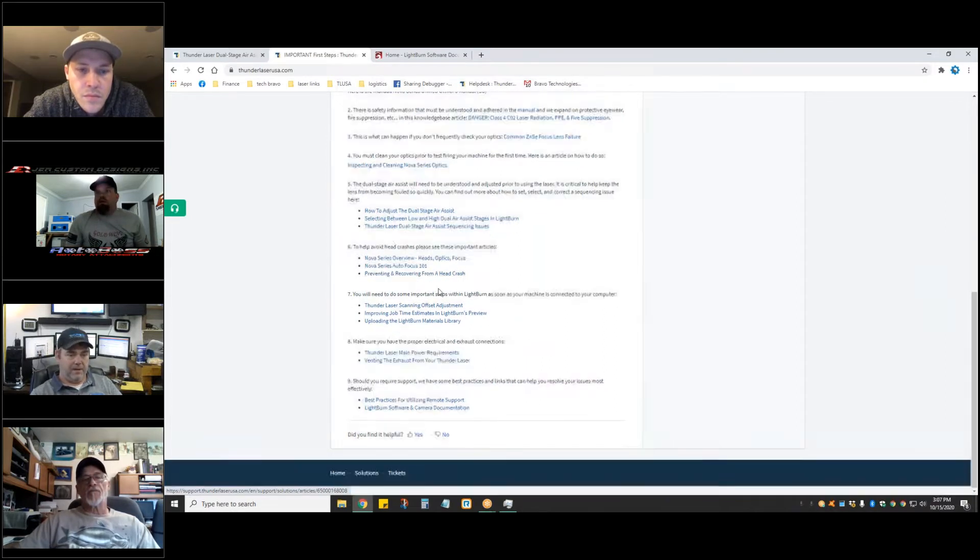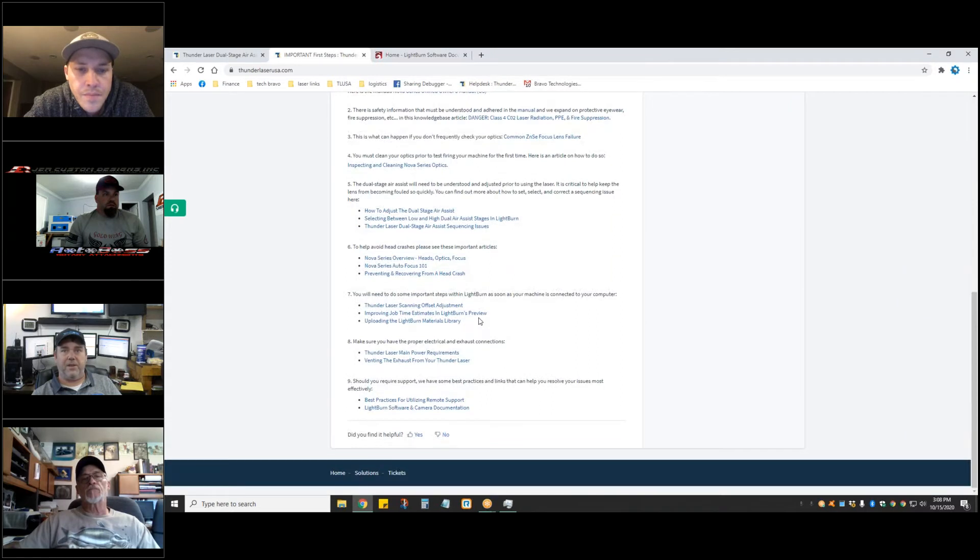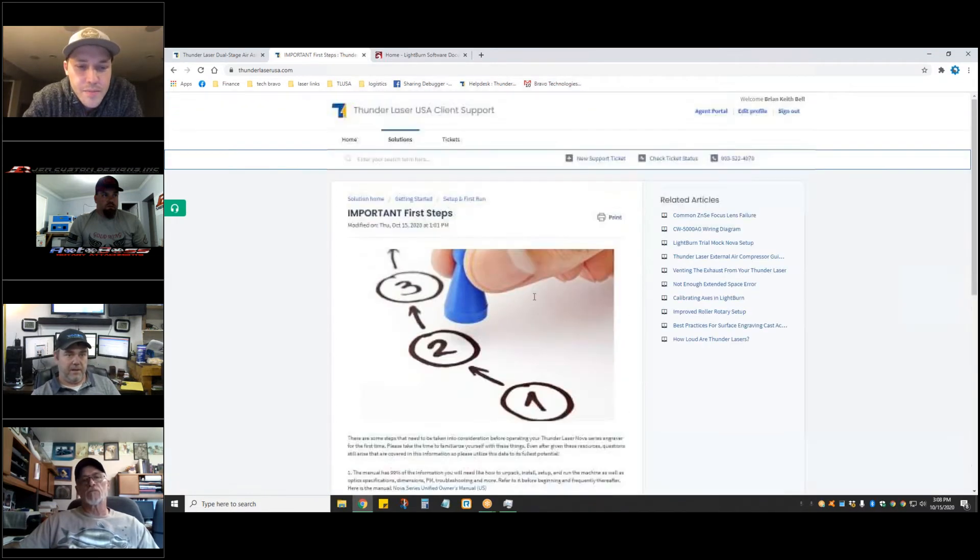The article also covers head crashes, autofocus — because the autofocus is a little weird to some people — and basic stuff like an FAQ with quick tips: putting in your offset adjustments to make sure everybody does that, updating your preview, and uploading to the library.